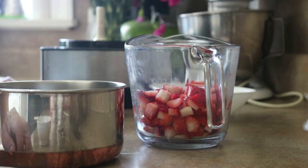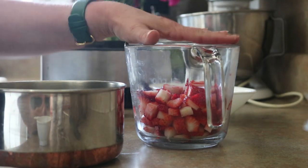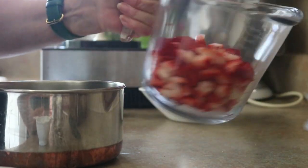So right here we have — what's my dog drinking? He weighs 10 pounds, you'd think he'd not make that much noise. All right, so about two and a half to three cups of strawberries, and I just diced them up.